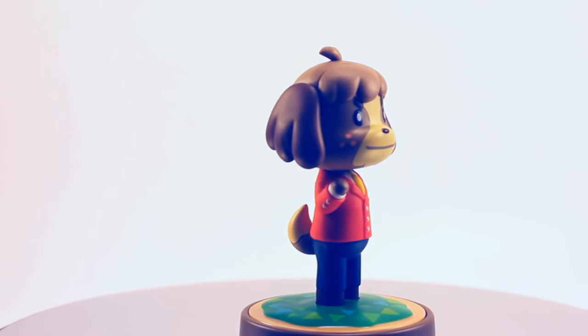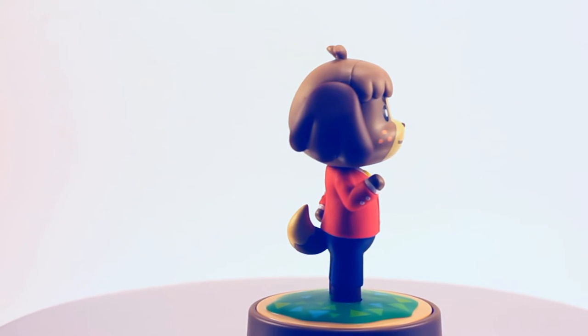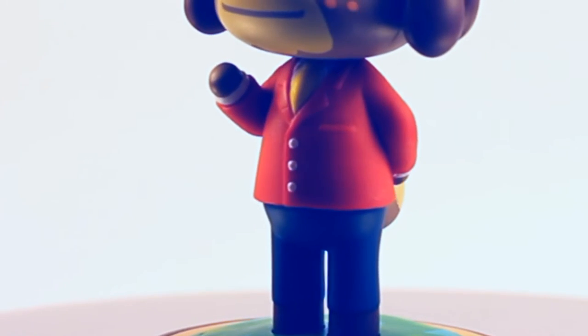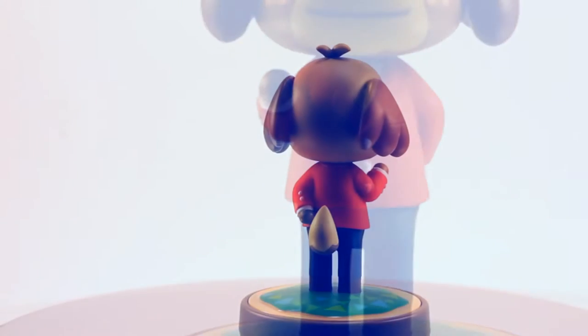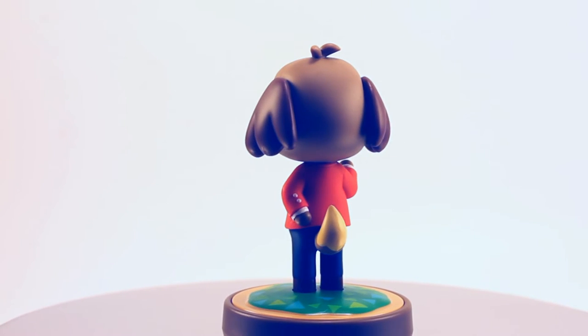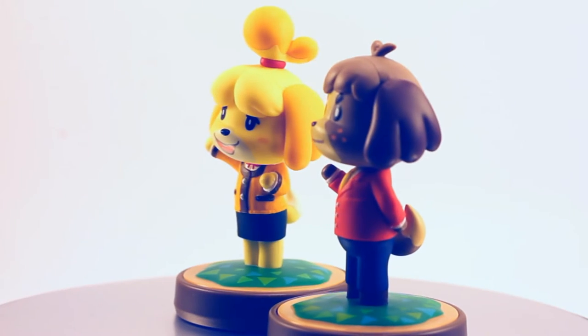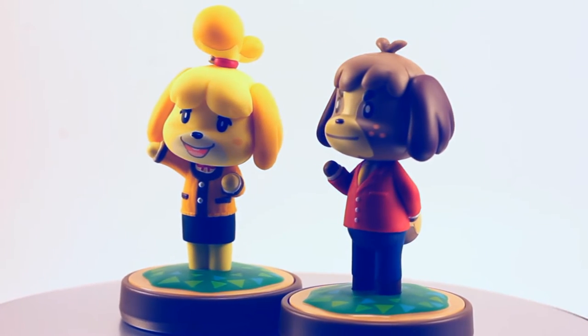Isabelle's twin brother Digby looks equally as awesome. His paint job and sculpt are marvelous, and one thing that's really great is the texture work on his very eye-catching red blazer. It's really nice — it's the little details, after all, that make these figures so great. These puppy pals look especially good when paired with each other.